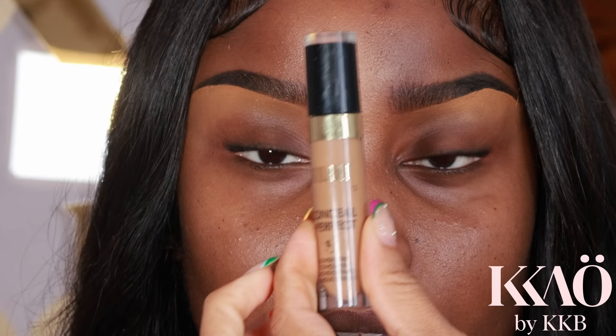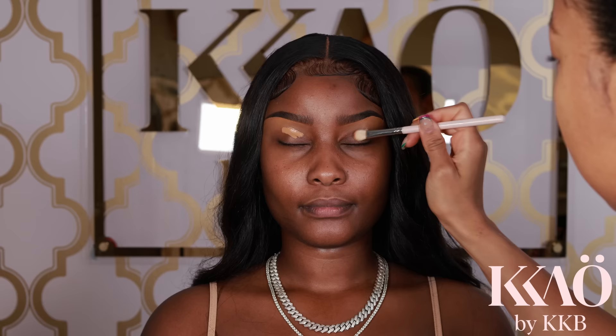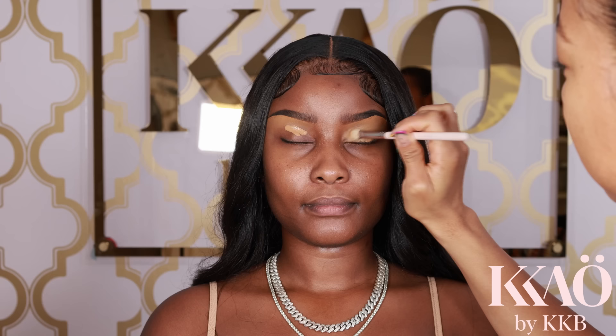Next I'm just blending out the concealer with a fluffy brush. Then I'm going in with this Milani concealer and using it as an eyeshadow base. I like to use it as a base because it goes on creamy all over the lid then dries matte.